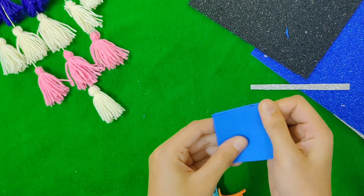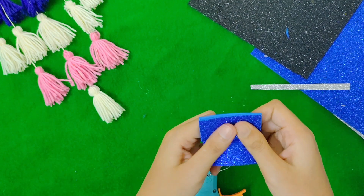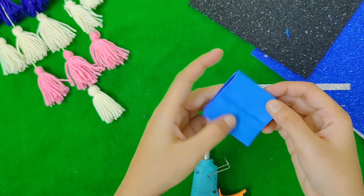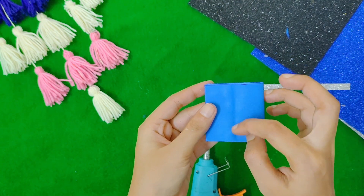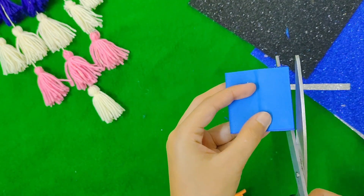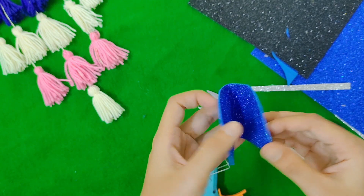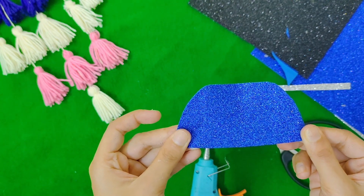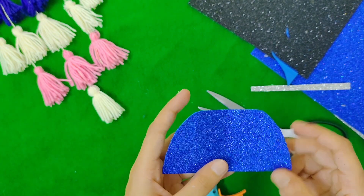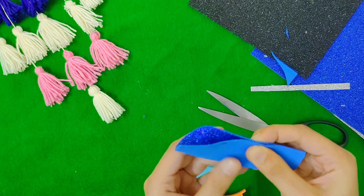We are going to fold it in the sheet. Let's make a fold and press the fold. We will make an arch, then cut the scissors shape. We will fold the scissors in the center and start to fold — then turn and stick it.